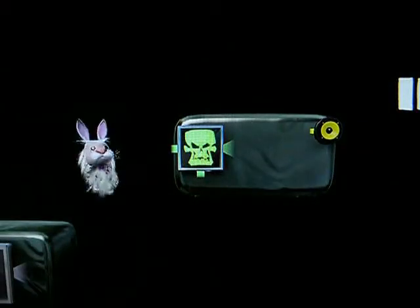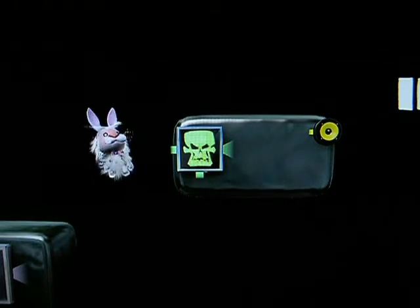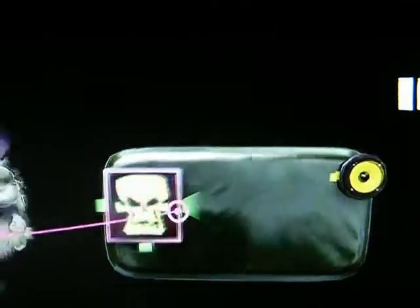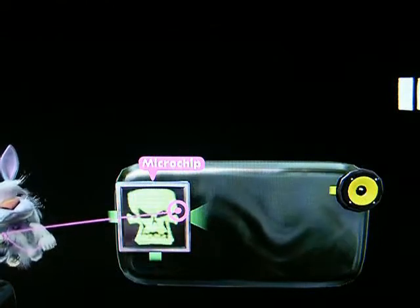So that's the basics of how to package a microchip into a very easily reusable function. Now, the more inputs it has, the more of these little lamps will show up. Same goes with the outputs, so you'd best name them so you don't get confused. Also, keep in mind the microchip itself will scale in size to accommodate the extra needed real estate.